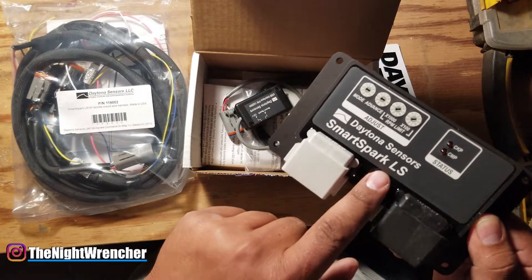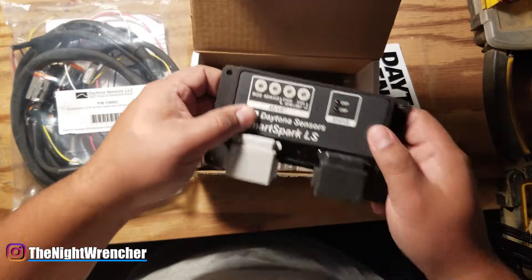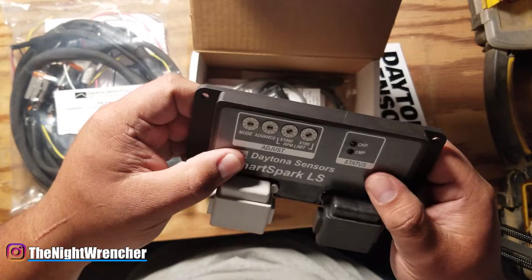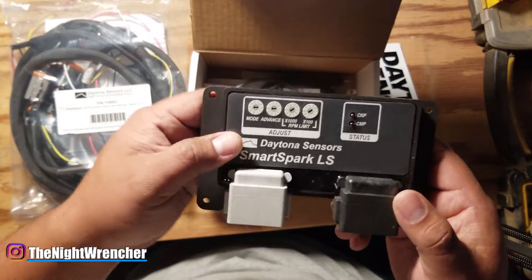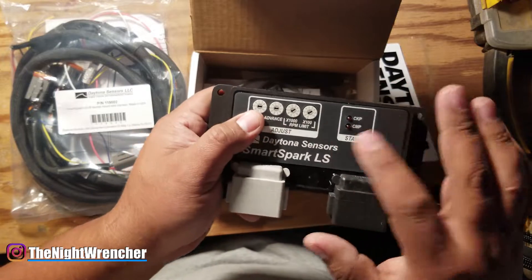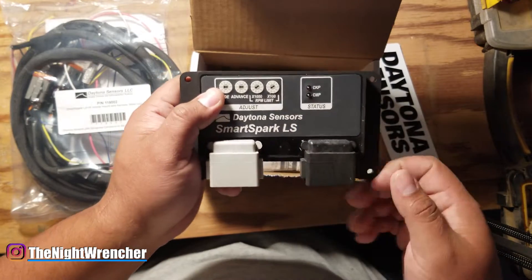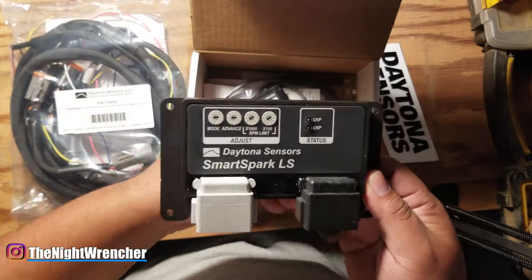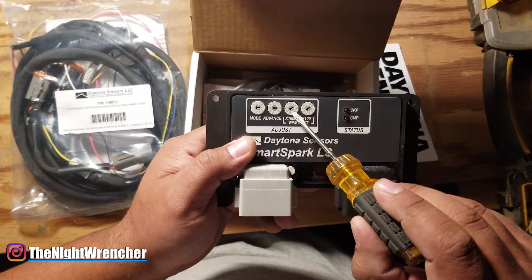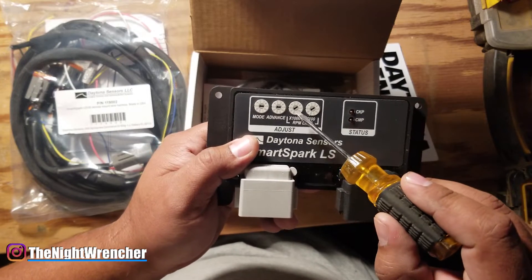There's an epoxy resin filling the middle, so it's 100% solid state, non-serviceable, and completely solid — nothing can jangle around inside. You've got a mechanical-style electronic rev limiter with RPM times 1000 and RPM times 100 dials. You can set your RPM limit by thousands, with settings from 0 through 9.